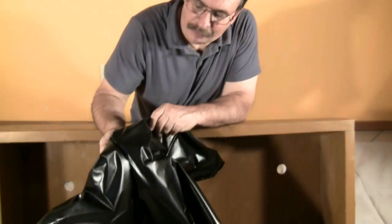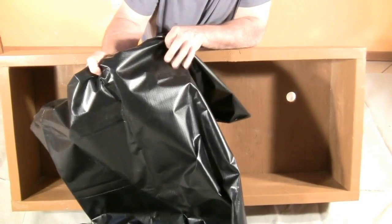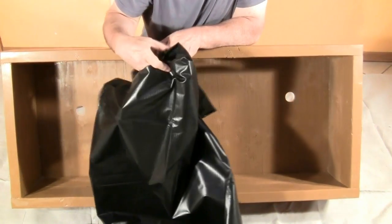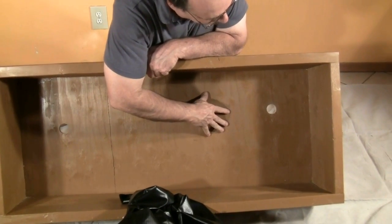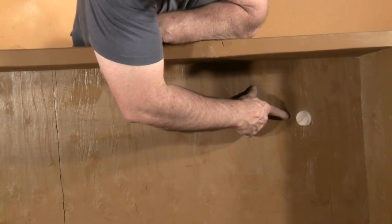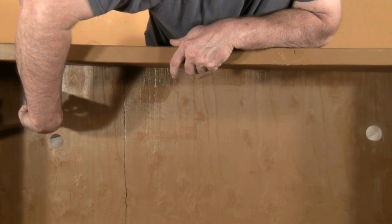We are now ready to put our pond liner in our grow box. For a pond liner, we went to our local home improvement store and bought a 14.5 millimeter PVC pond liner. This is outdoor, UV protected, and should last a good long time. Before we put our pond liner in, we drilled a couple holes in the bottom of the box — one for our bell siphon and another for the weep hole.